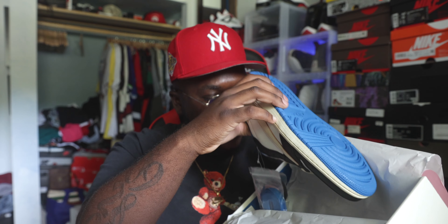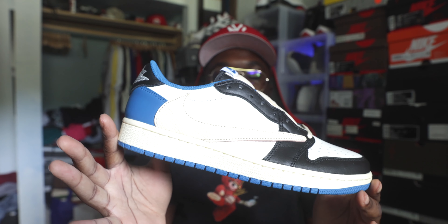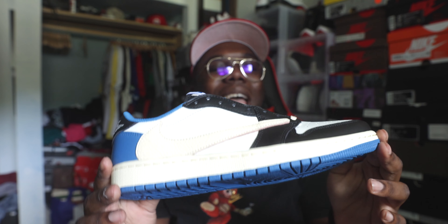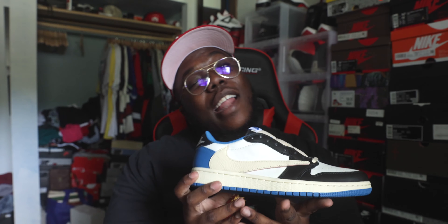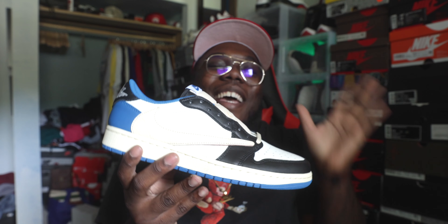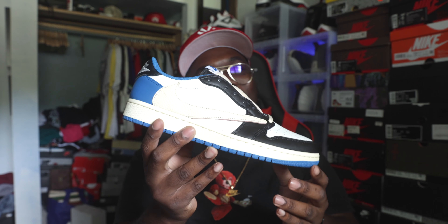Boom, we have it here — the Air Jordan One Fragment Low slash Travis Scott. Off rip, I ain't gonna lie, these are hot. I wish I would have hit for these, but the homie blessed me with the first look so I can't complain. These are definitely hot — I like the layout. As far as materials, materials are looking like butter.